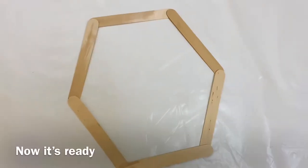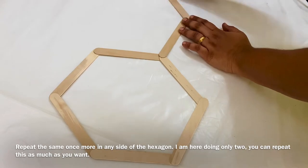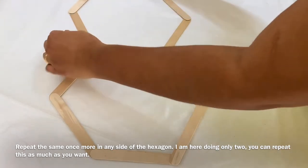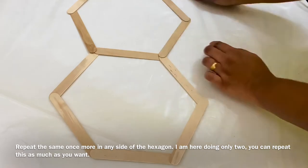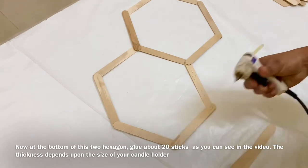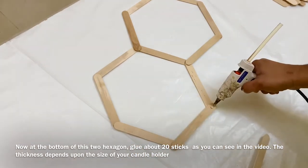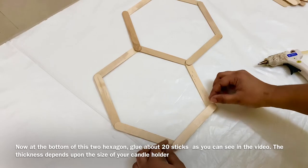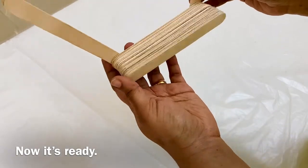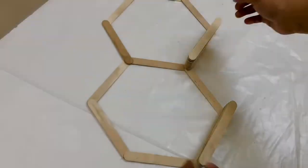I am using the glue gun to assemble the hexagons. Now I will put a hex on the other side. That's why we put two hexes on the base. We put ice cream sticks on the base and attach them on each side.